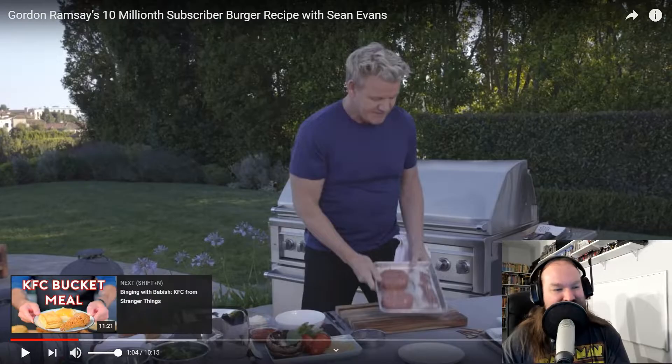Oh boy, another thing for me to try. Because I tried the frozen cream — or frozen blue cheese that I kind of stole from Chef John — and it actually worked. The frozen cheddar cheese, no. But the blue cheese actually did stay solid long enough.